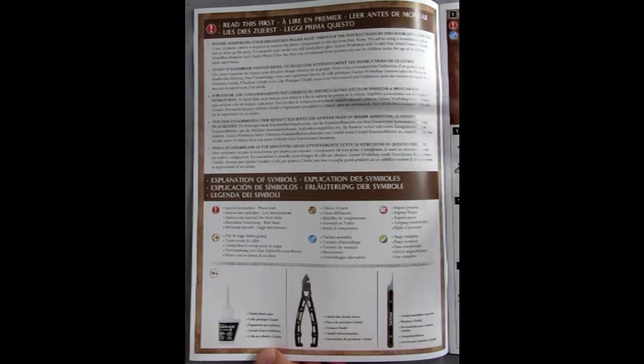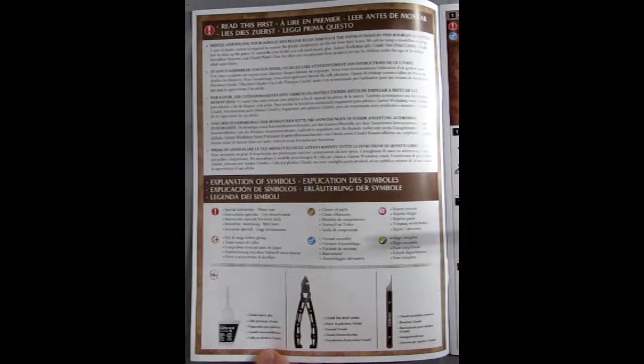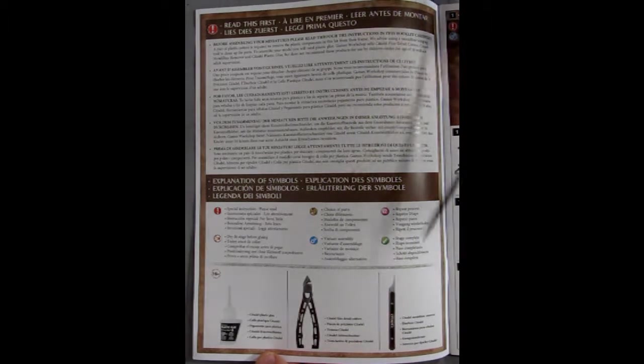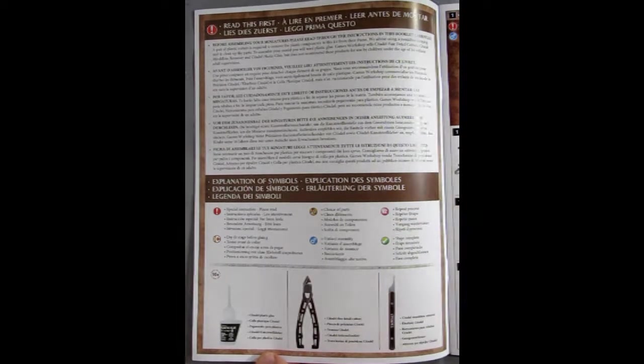Opening this up gives you a good rundown of all the important things in many different languages — familiarizing yourself with the parts. They show you the tools from Games Workshop that you will need: a mold line remover, side cutters, and of course your glue, along with a bunch of safety features and a choice of parts symbol.